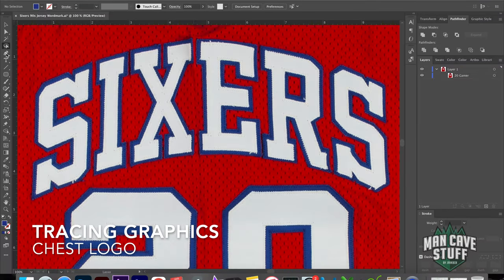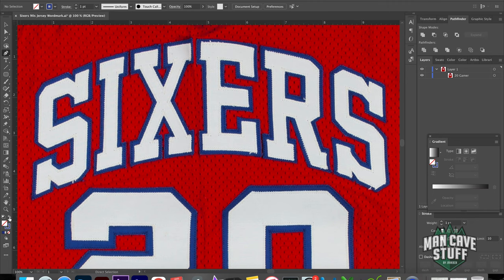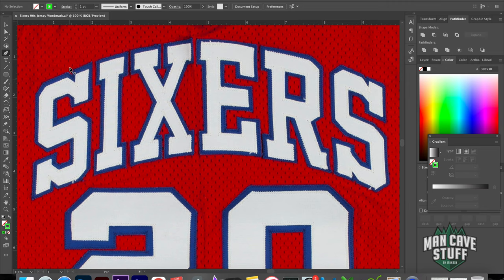We're going to start off by selecting our Pen Tool over in the panel here. Another thing to do is we're going to switch out the Fill — really, all we need is the Stroke. I think a nice lime green would be best, just something that stands out. And we'll drop the Stroke Point down to 0.5.